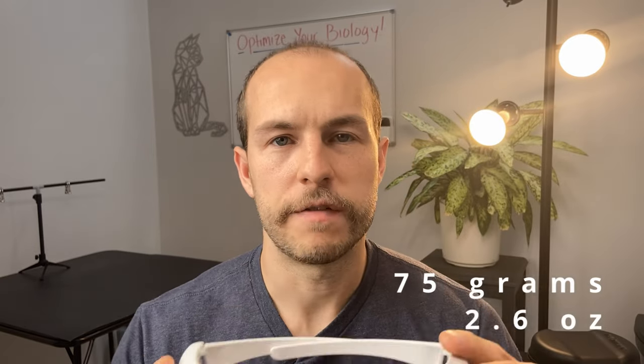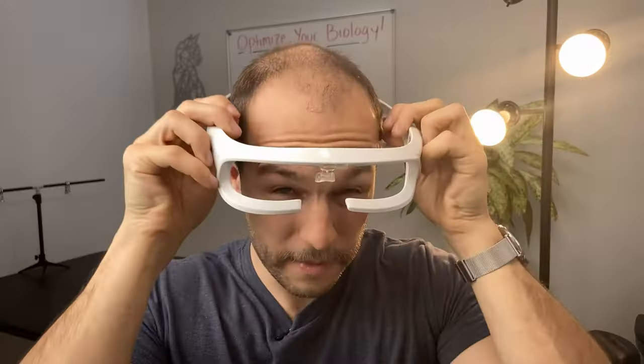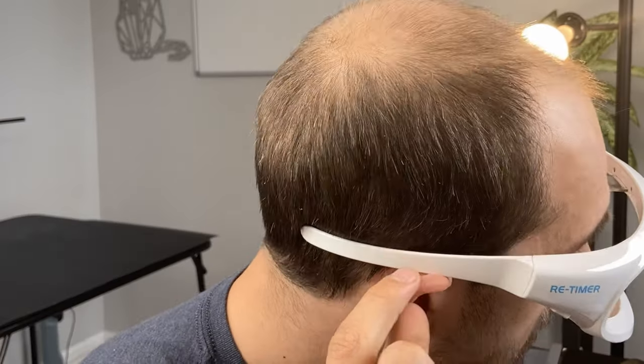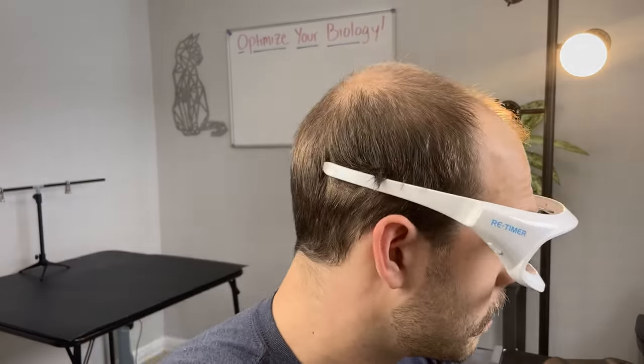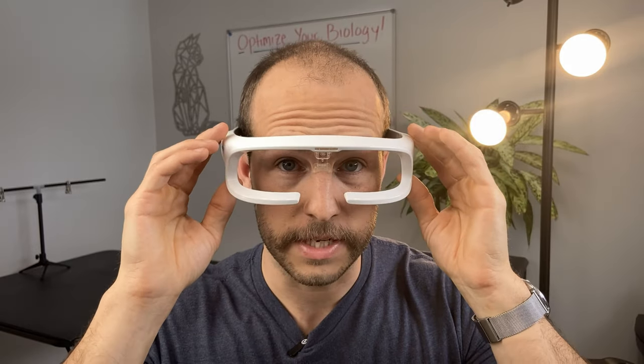The Retimers weigh in at about 75 grams, which makes them about two and a half times heavier than the AO glasses, and you can tell it's a little front heavy. I found that after about 45 minutes, the weight on the nose can get a little bit sore — it's not terrible, but you can kind of feel it when you take them off. I will say I found that it caused my ears to start aching, so I had to kind of wear them loosely. They stay even walking around, but you're not going to be able to exercise in these.